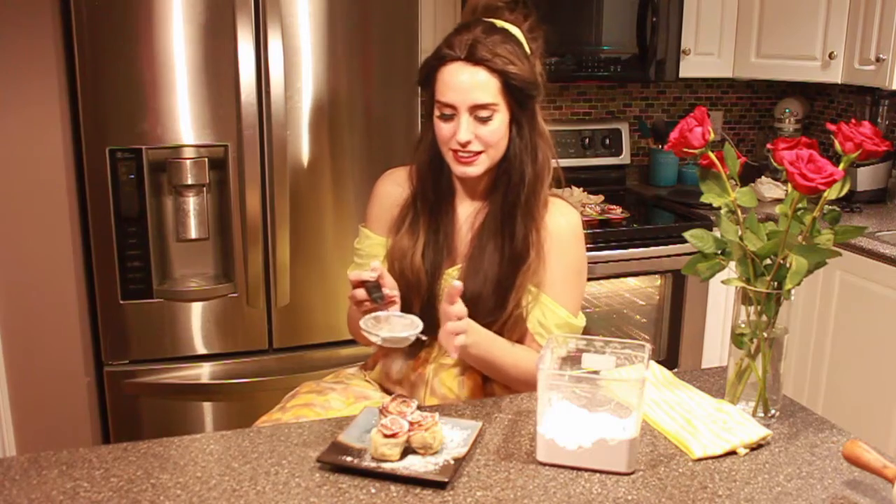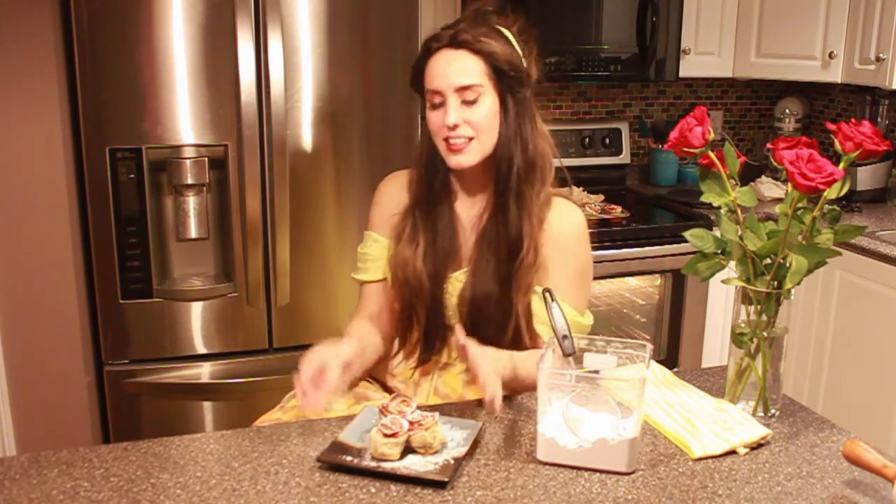Now that they're out of the oven, we're gonna take them and put them onto a plate. Then we're gonna sprinkle them with some icing sugar, and they are all done. We hope you enjoyed. Thank you for being our guest. Au revoir.